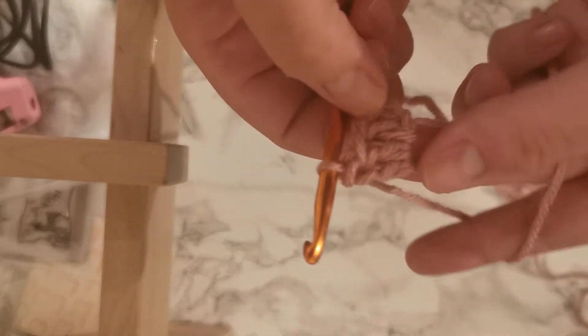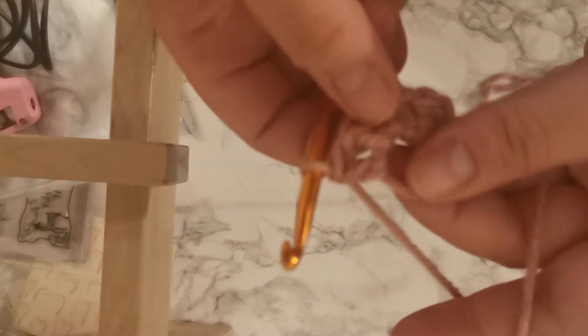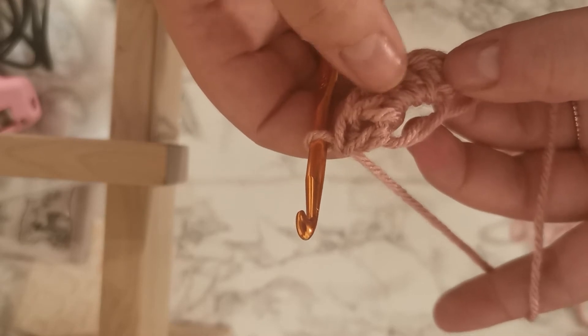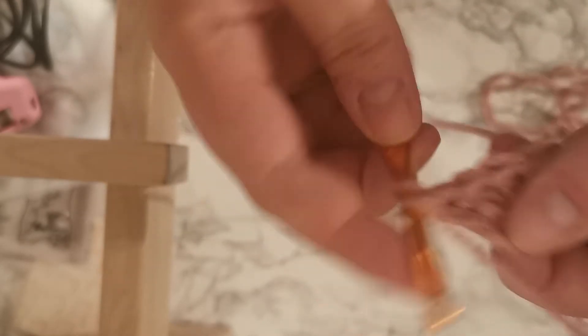I'm just going to do 11 double crochets into there, just like I did with the chain four loop, to show you how you'd start a hat off this way. So I've got 1, 2, 3, 4, 5, 6, 7, 8, 9, 10, 11.